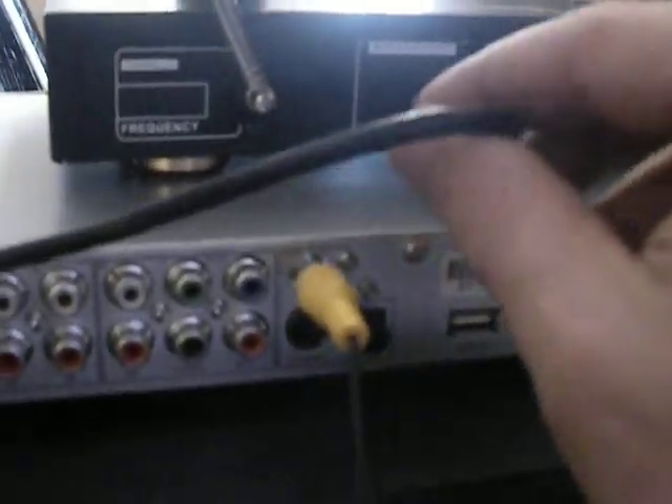Then you have the wireless microphone. You just plug it in the back here, and you plug it into the front.